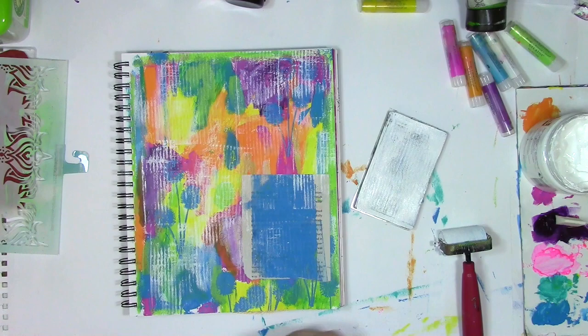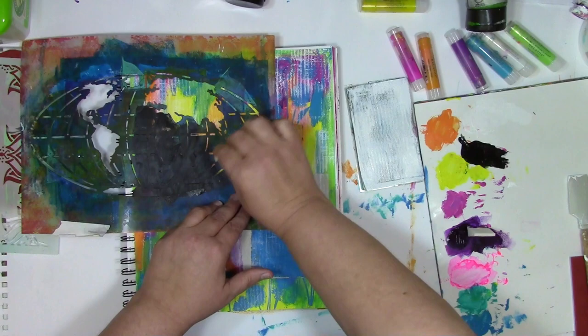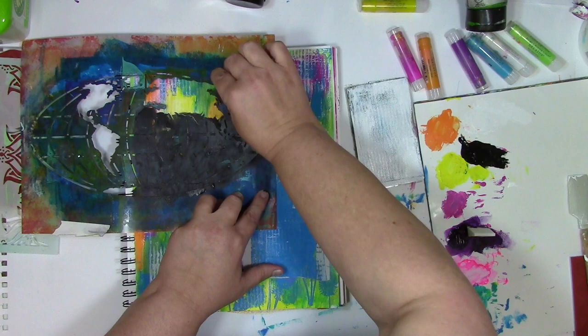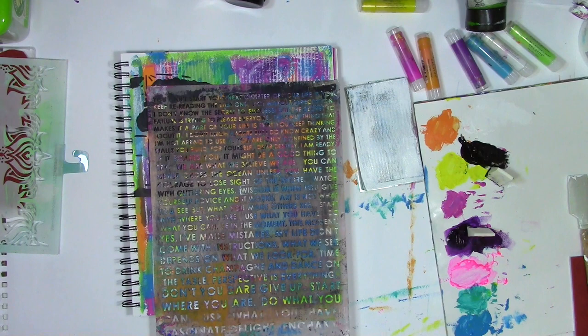It was all fun and games making a background until this point when I grabbed a stencil. This one's called Going Global and it's from Stencil Girl Products. I'm stenciling it in with black acrylic paint and a cosmetic sponge, and I really didn't know exactly where this was going to go — I just trusted that this stencil was calling to me and that I should put it on the page. I didn't know while I was putting the paint on how important this stencil was going to be for the story or the meaning that would develop a little bit later. Another stencil calling to me was my wall of words stencil, which has all sorts of phrases and words on it, and whatever jumps out at me tends to be the words I need to hear in the moment.